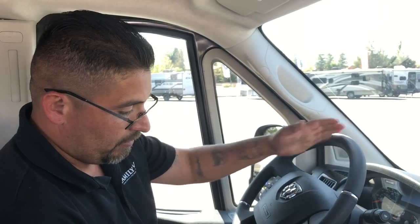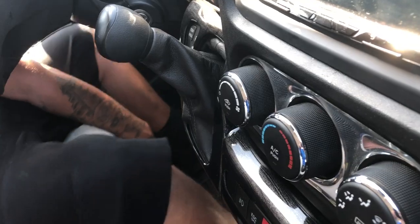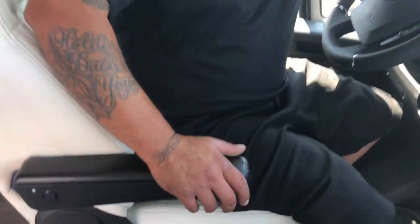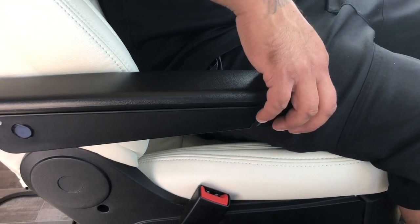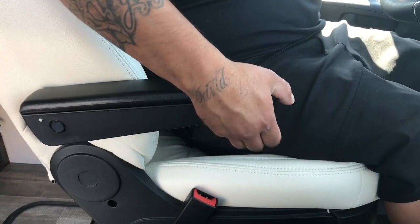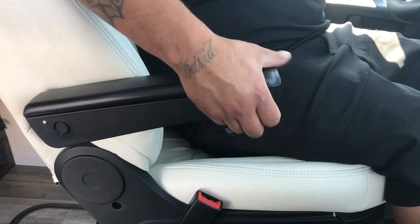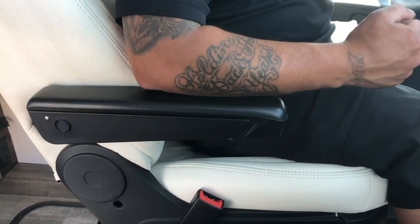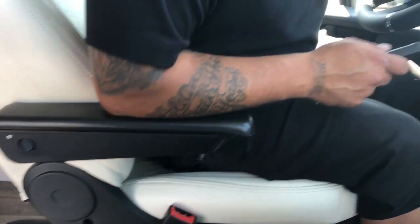To adjust the driver's seat forward and backward, there's a bar between your legs — lift it up and slide the seat. For the armrest, there's a dial underneath it that lets you move the armrest up or down to whatever height your elbow needs.